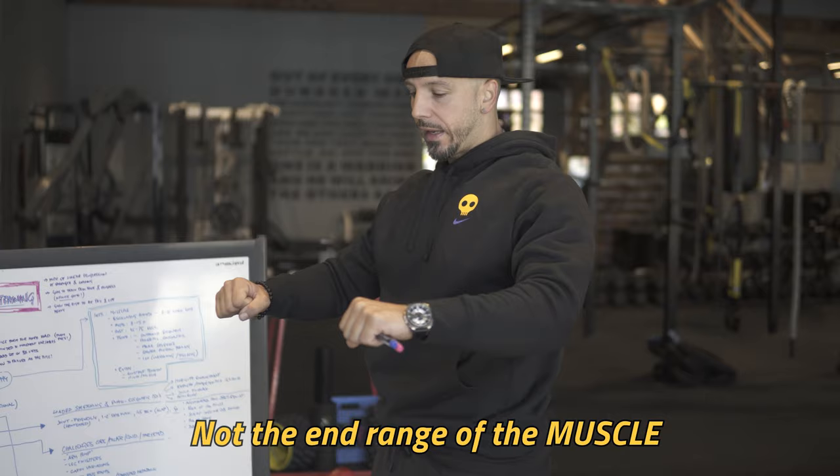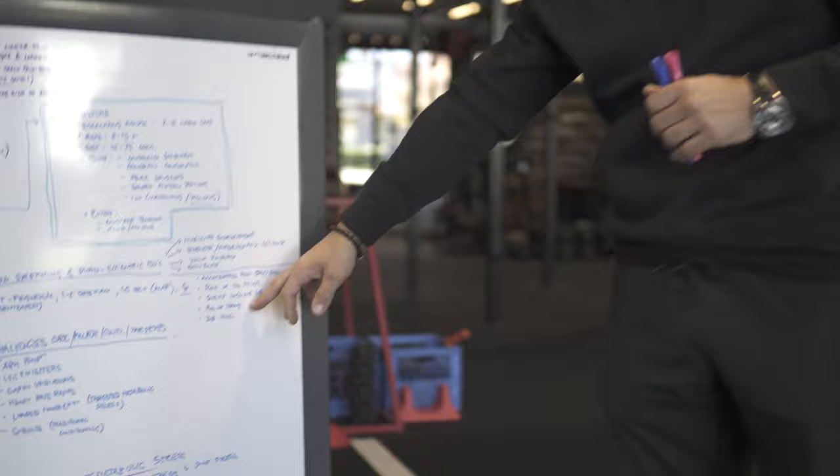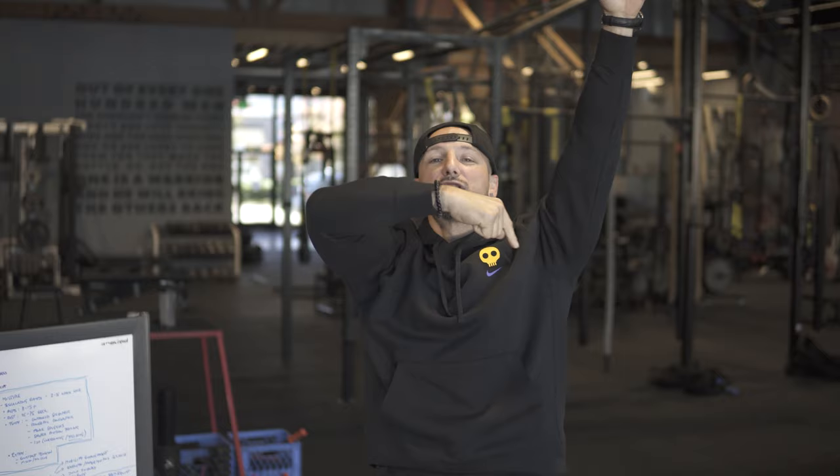Push-up iso holds, slide incline dumbbell benches — when you're holding in that position, what's important is knowing we're trying to get to the end range of the joint, not end range of the muscle. The end range of the muscle means the joint's going to be in a crappy position. It has to be end range of the joint so it's safe and centrated. Pull-up hangs are great. Dumbbell RDLs, we talked about those.